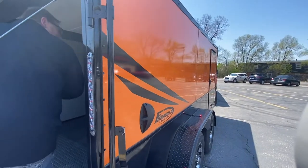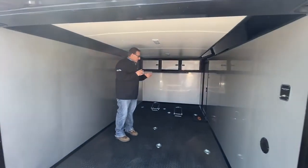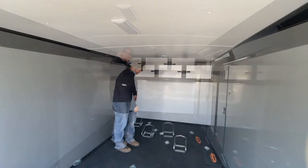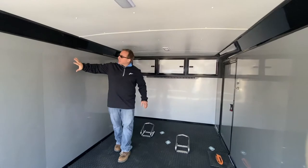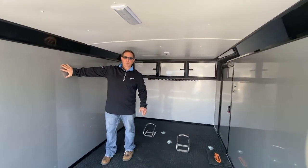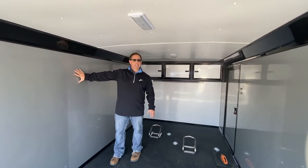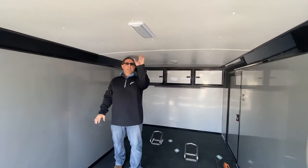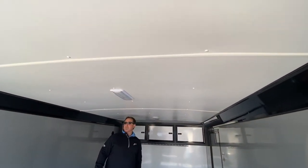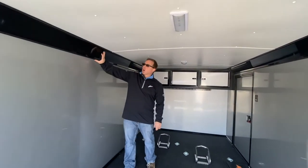As we come back inside, you have eight D-rings to load your bikes, set up in a two-bike setup. You have recessed wheel chocks standard. High performance walls with silver aluminum over them — you can also get white aluminum, black aluminum, or charcoal. A white vinyl ceiling with two 11 inch deluxe dome lights are standard on the model. With the white vinyl ceiling you're going to get aluminum coves on it too.